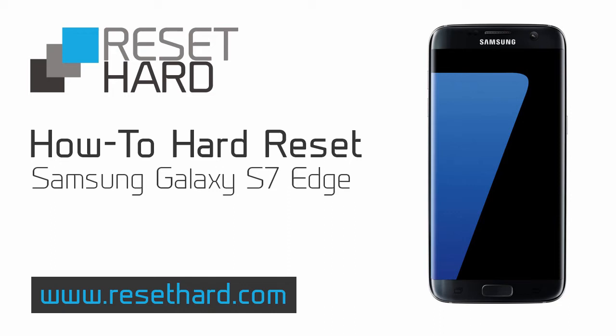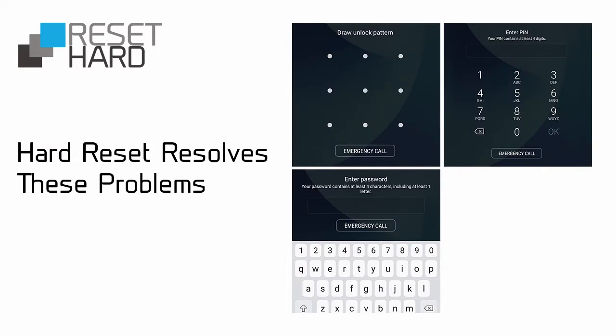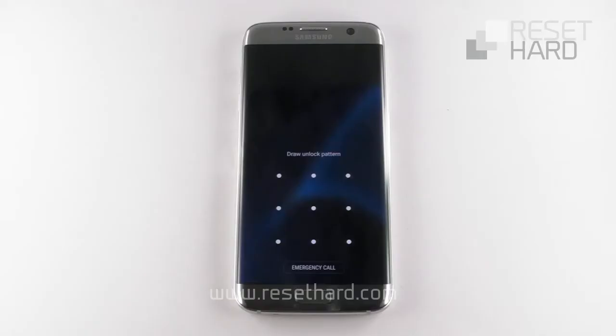Hi, I will show you how to hard reset Samsung Galaxy S4. It can help to fix various issues including a slow phone or forgotten pattern lock.